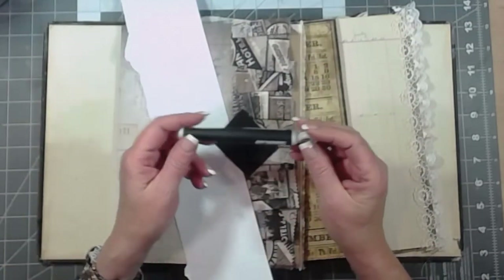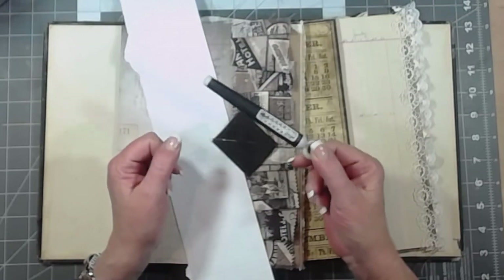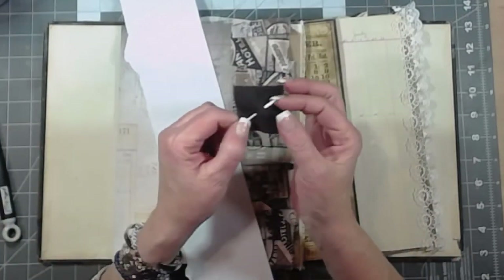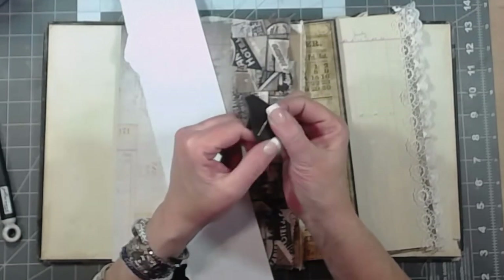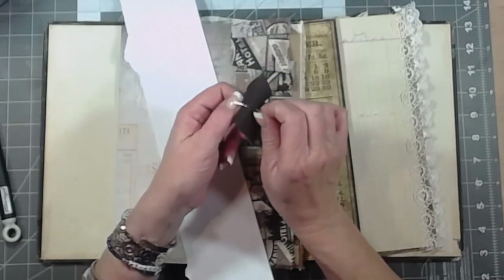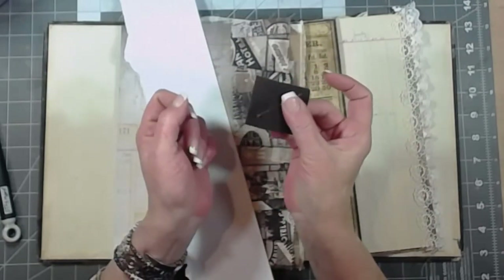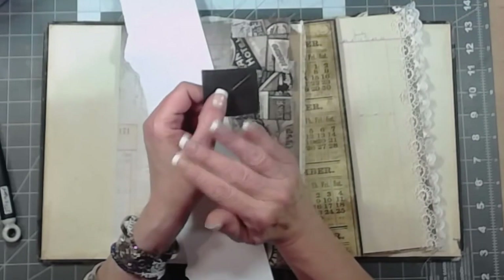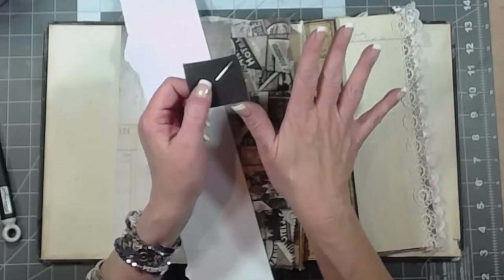What I have is my little pokey tool — it can be an awl, a nail, a thumbtack, whatever you have to poke a hole will work. I have my binding needle, a number 22 chenille, which has a pretty big eye and a pretty dull point. I like that because I won't accidentally pierce paper where I don't want to. My needles live in a piece of wool felt to keep them from rusting. Any needle will work — you can use embroidery floss with a piece of tape wrapped around the end.